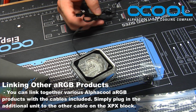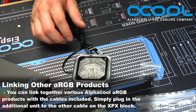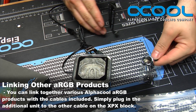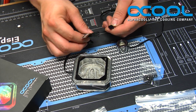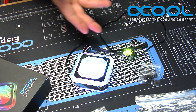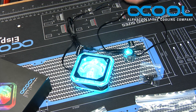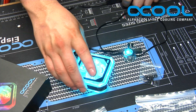On the end of the cable there is a Y-split, which allows you to connect multiple products. For example, you can connect one of these chrome hard tube rings by plugging its proprietary end into the Y-split and providing it power. As you can see, both are doing the lighting effect, and you can change the color, speed, and mode to whatever you'd like.